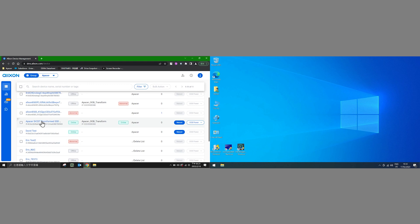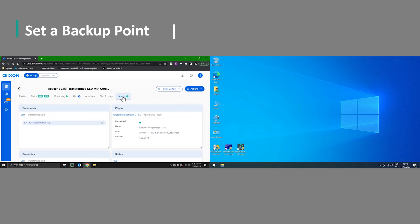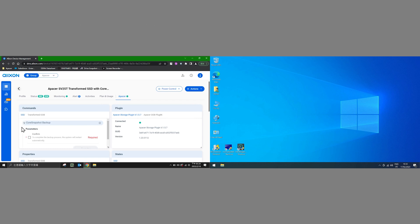The button to trigger a reboot and the drop-down menu giving more options can be seen here. First, we're going to set a backup point using Alxon's DMS. The admin navigates to the appropriate drop-down menu and sets the backup point.